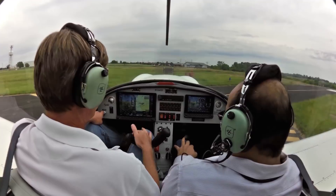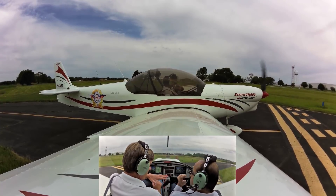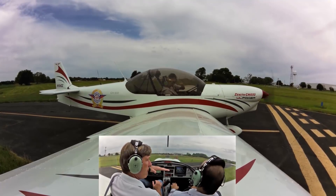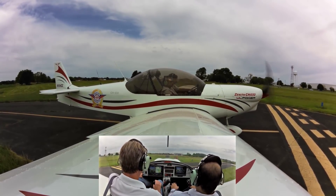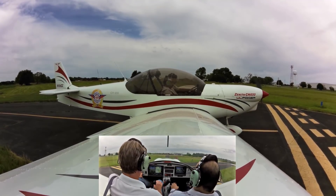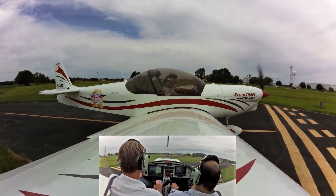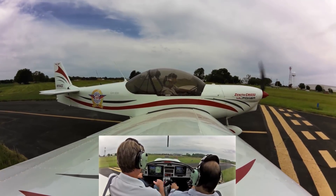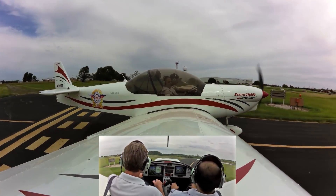We're just letting the oil temperature go up a little bit. It's very comfortable — you could probably use another cushion to sit you up a little higher. Okay, we're in the yellow there. Mexico traffic, the aircraft is going to be departing runway 18, local flight from Mexico.